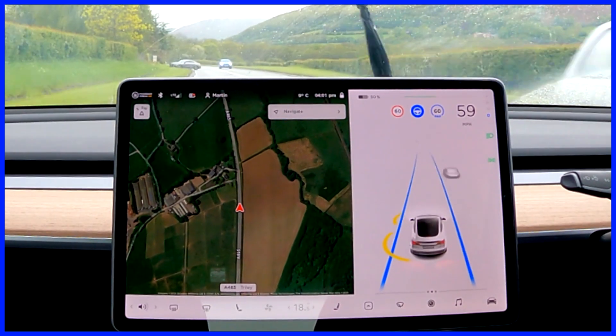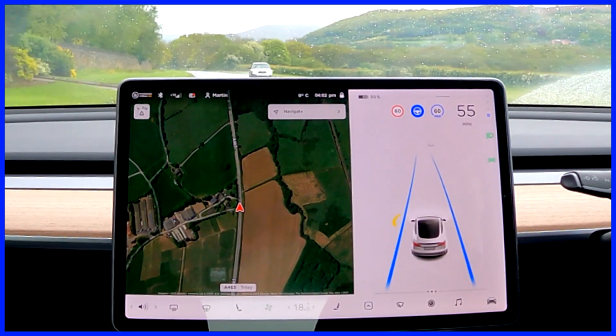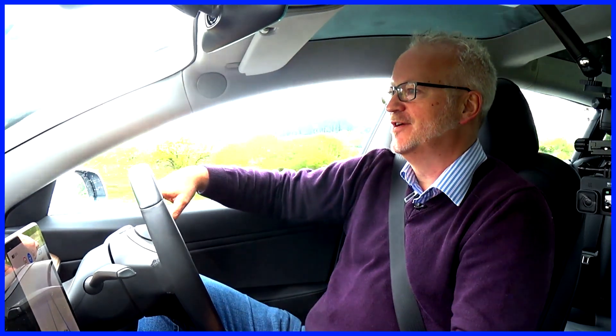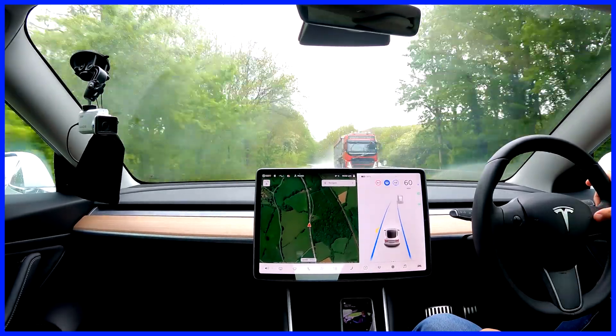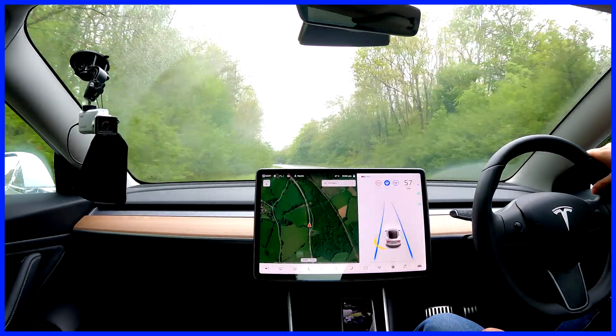A car pulled in front of me then and the car spotted it a little bit late but it did apply the brakes. I accelerated through that slightly. The car that pulled in was actually turning off to a side road. I would say the car slightly overbraked for that situation — but then, better to overbrake than hit something. If that does happen you can just apply the throttle and it tells the car you're all right to keep going.